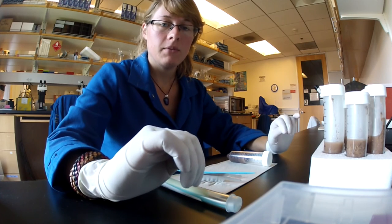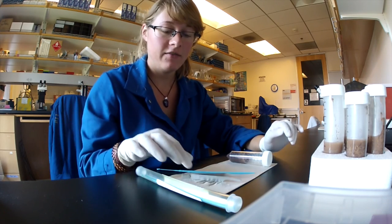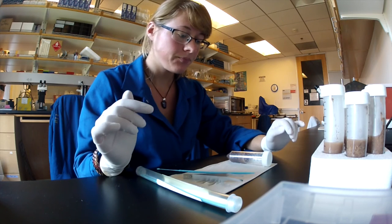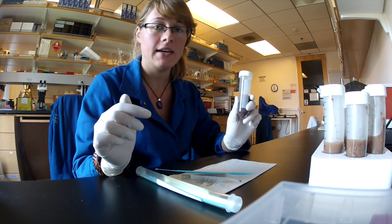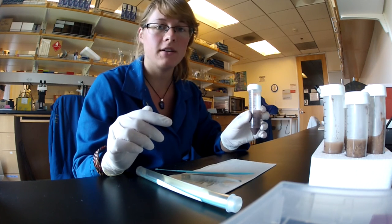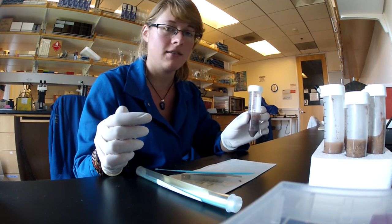There are a few other things to keep in mind when rearing the Polyphagous shot hole borer. When handling live beetles, use soft forceps with broad tips so that you don't crush them. You'll also want to surface sterilize your beetles before introducing them to the diet tube, since the diet is made specifically to harbor the beetles' fungus, and other fungi will get inside your tubes and contaminate them.